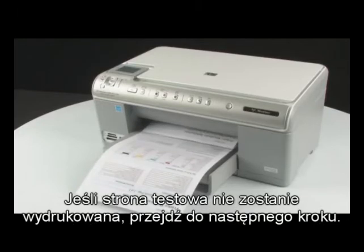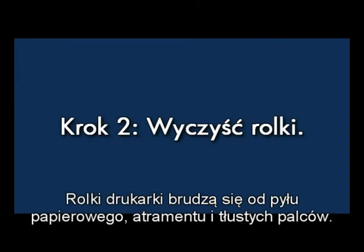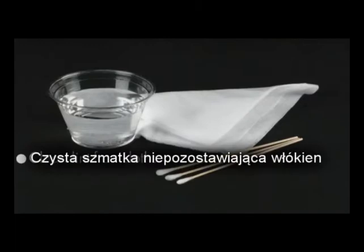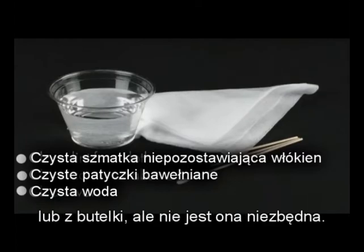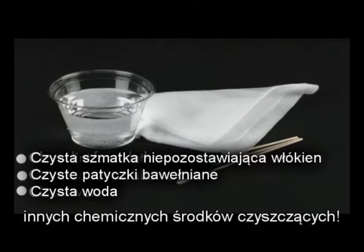If the test page does not print, go on to the next step. Printer rollers get dirty from paper dust, ink, and oil from your fingers. In this step, we'll clean them. Before you begin, gather the following cleaning materials: clean lint-free cloths, clean cotton swabs, and clean water to dampen the cloths. Distilled or bottled water is preferable but not required. Do not use alcohol or other chemical cleaners.